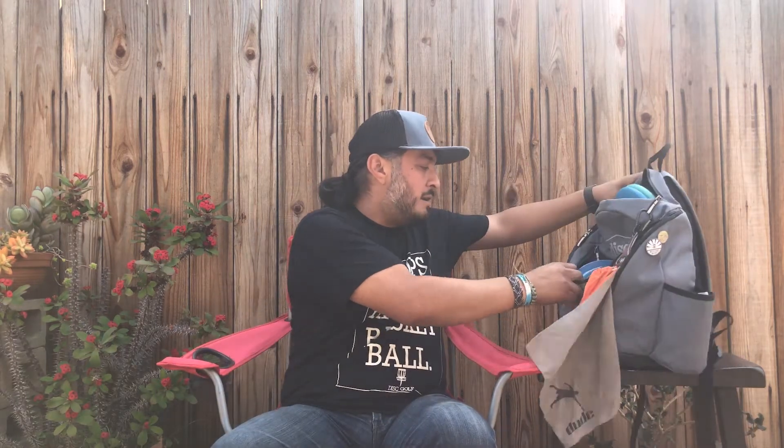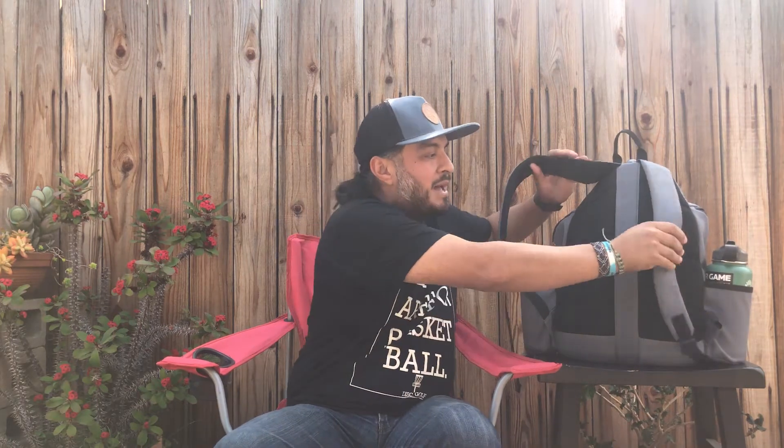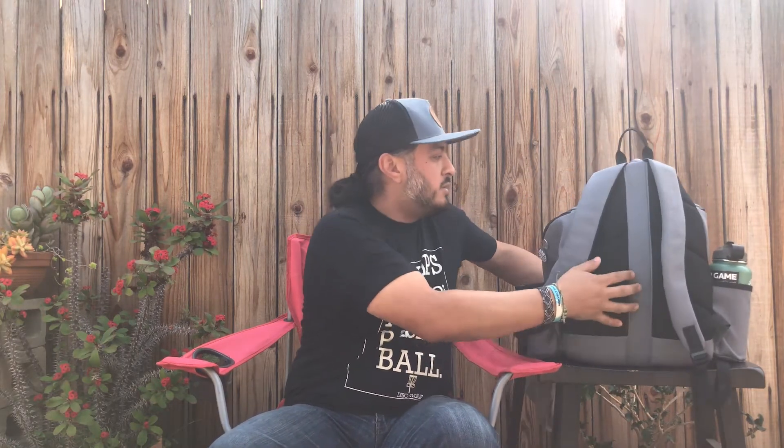Some of the things I didn't cover in the short video clip earlier: the overall construction of the bag feels nice. It's able to stand up on its own, as we can see here. On the back side, it has padded straps, which is nice, and also a padded back. There's not a real sturdy internal frame, which is new for me, but I really like it so far because it kind of molds to your back. It is a lightweight bag — not as heavy as some of my other bags.